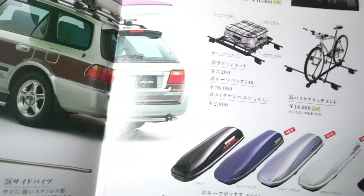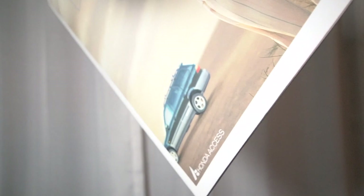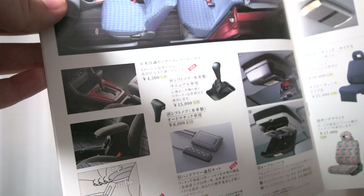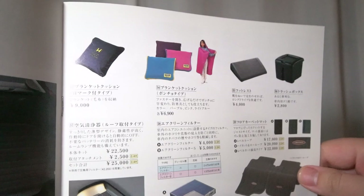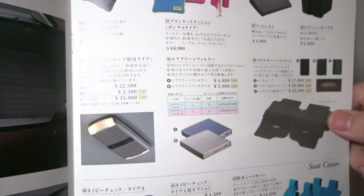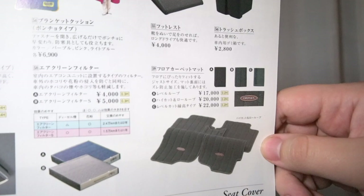Honda co-developed Thule roof boxes offered in a variety of colors — fairly rare and desirable today. On the next page you'll see interior options: optional leather wrap shift knobs, an upper sunglass console, and a sliding armrest for the center console. A lot of Hondas today feature this sliding armrest as standard, but even in 1996 they were very forward thinking with this.